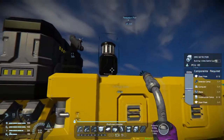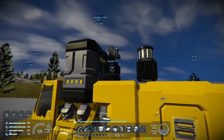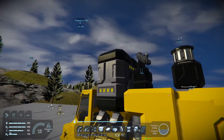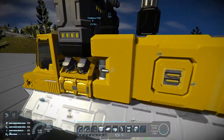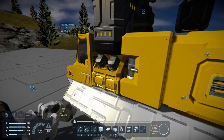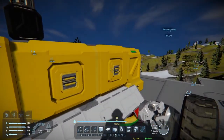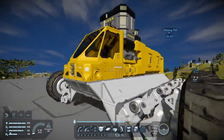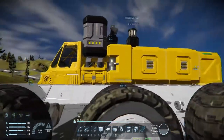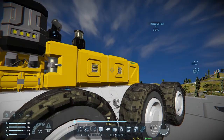Two medium cargo containers, an ore detector, and an antenna in case it gets lost. And the battery — it's fully charged. The engine is filled with hydrogen and everything else is filled with ice. I put some up in the cockpit too. The cockpit is not directly connected to everything else, but the engine, the generator, and the two storage containers are all hooked up together.